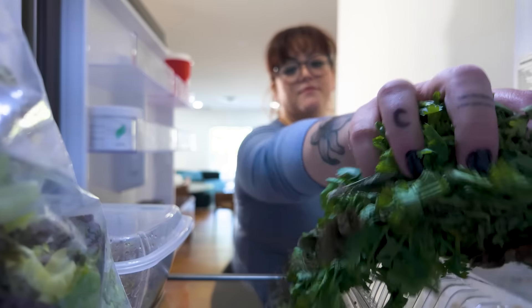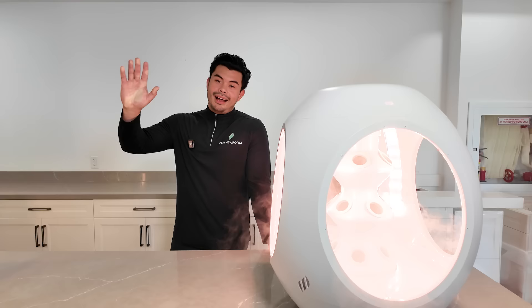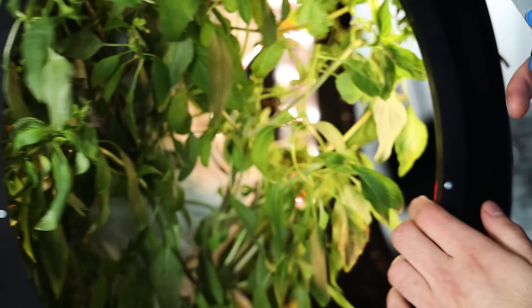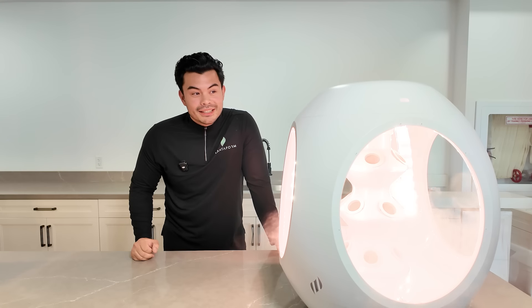What if you could have fresh organic herbs and vegetables year-round without worrying about them going bad? Hi, my name is Alberto, and you might need a Plantaform — your personal food grower, or for some, indoor garden — that allows you to grow fresh produce year-round from home at a push of a button.